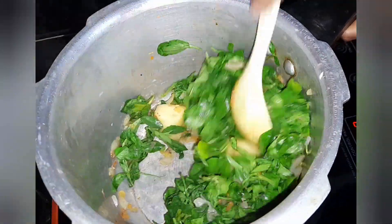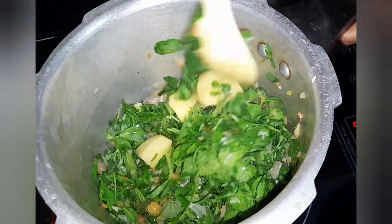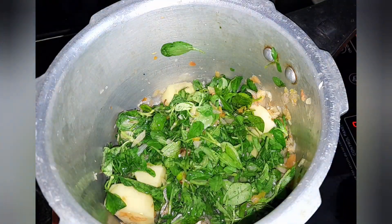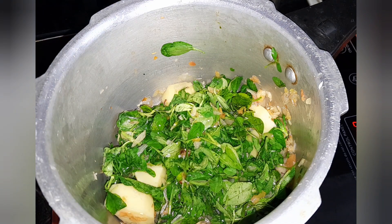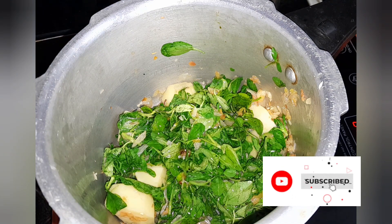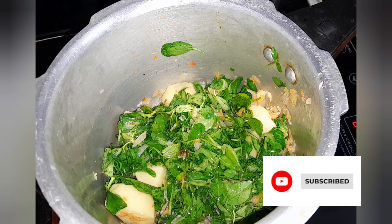I have a lot of water. I have washed my vegetables and I will give it a little bit of water.